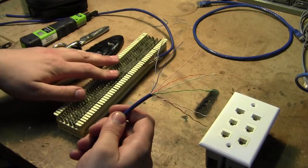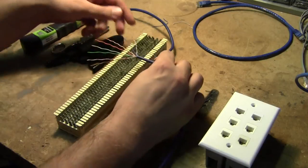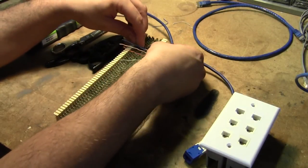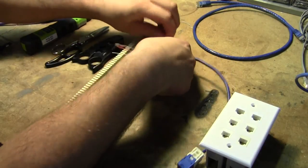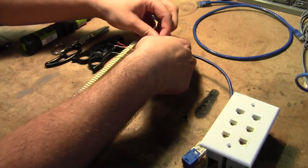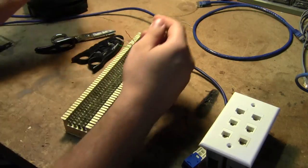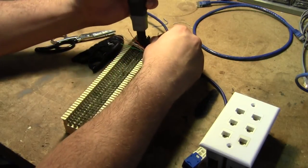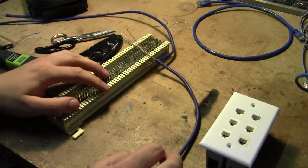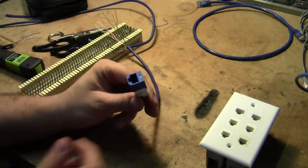Off of your punch-down block, I'm going to pick the four telephone lines that we need, come in and tap into them. We would just come in like this, tap onto those lines with a 66 punch-down tool, and there's our first of our four lines tapped in. I would do that with the other three as well.